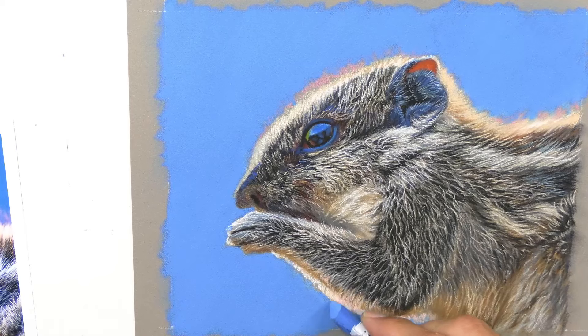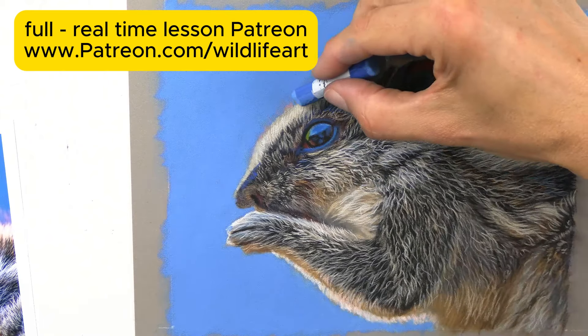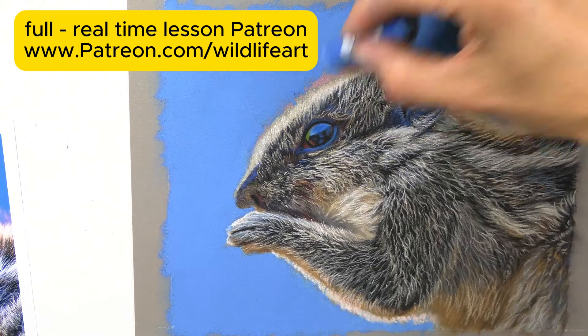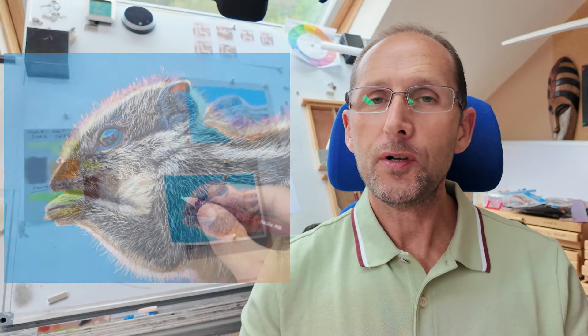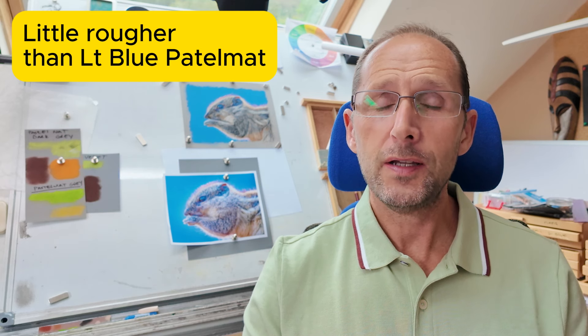That blue really held well on there, better than it would have with Pastelmat. So let's give a bit of a summary. It's a little bit rougher than the light blue Pastelmat, which is my favourite Pastelmat colour — it's more like the brown or the dark grey — so keep that in mind.